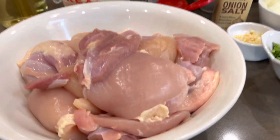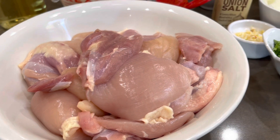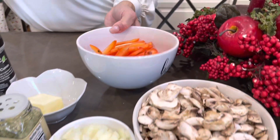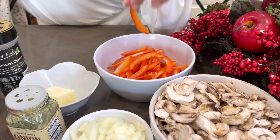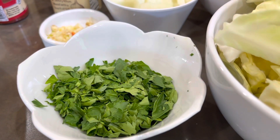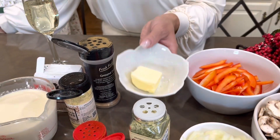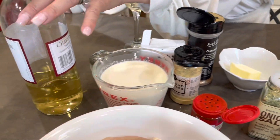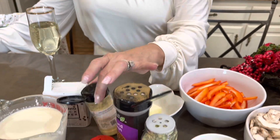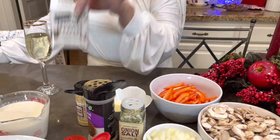Over here, we have some thighs — about a pound and a half of thighs that I cut in pieces, skin removed and boneless. We have two cups of cabbage, two cups of mushrooms, one small red pepper cut in little tiny slices, and a small chopped yellow onion. We have about half a cup of parsley, four chopped garlic cloves, some butter, heavy cream, white wine, cumin, mustard, smoked paprika, onion salt, and pepper to your taste.